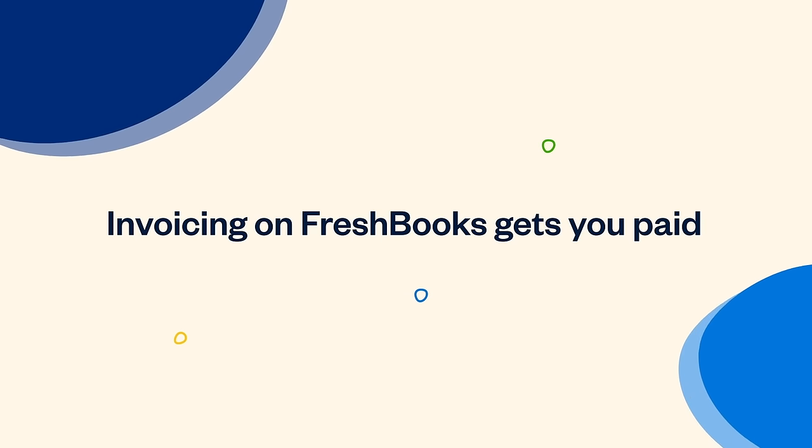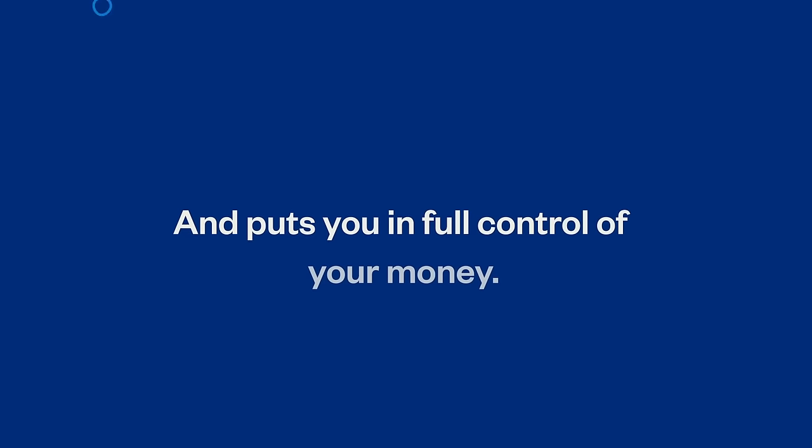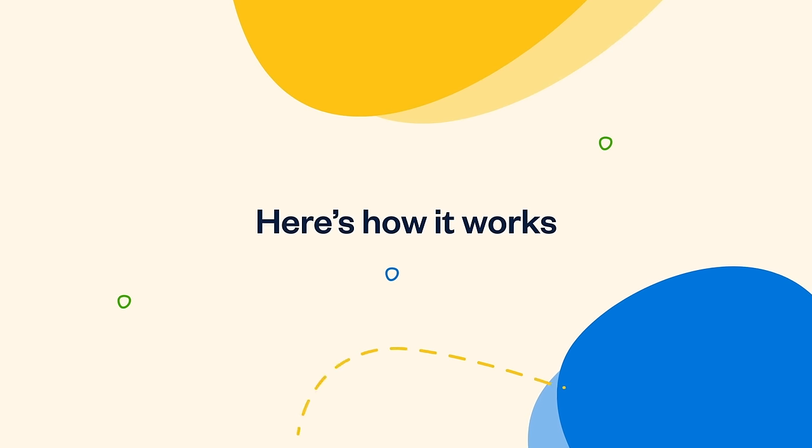Invoicing on FreshBooks gets you paid for your work, fast, and puts you in full control of your money. Here's how it works.